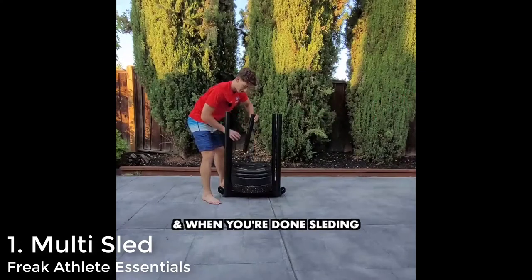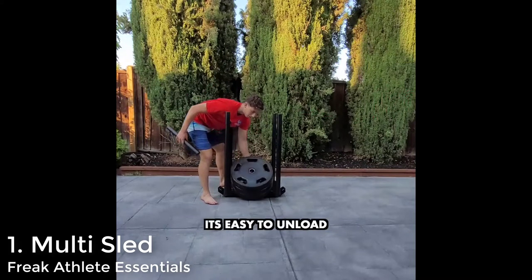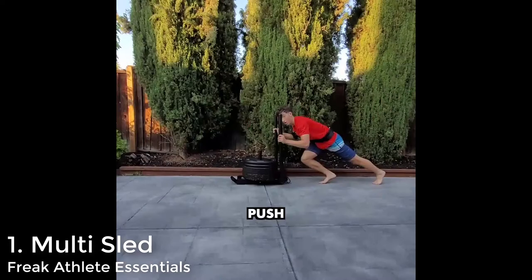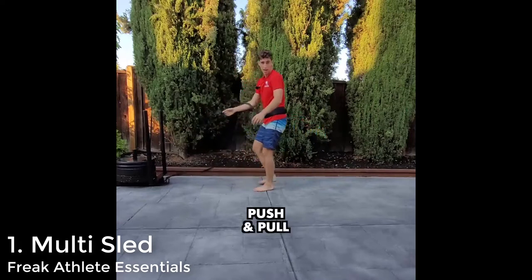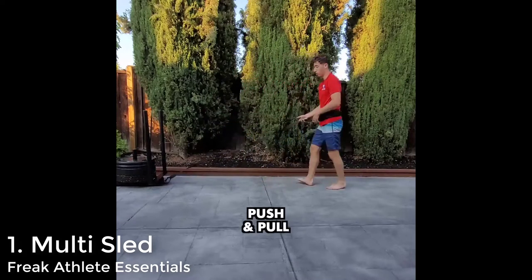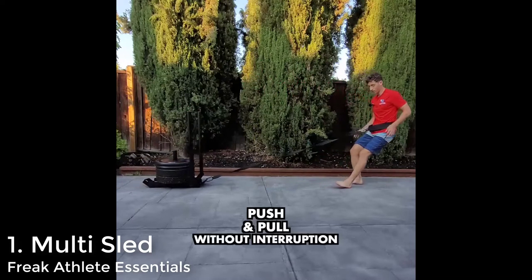Once you finish your set and finish your work with it, you just pull the center pin out and slide the weight off to the side. This makes life so much easier than having to pull the weight straight off the top, which can be quite annoying. It's just these small little features that make this sled really, really amazing value for money.